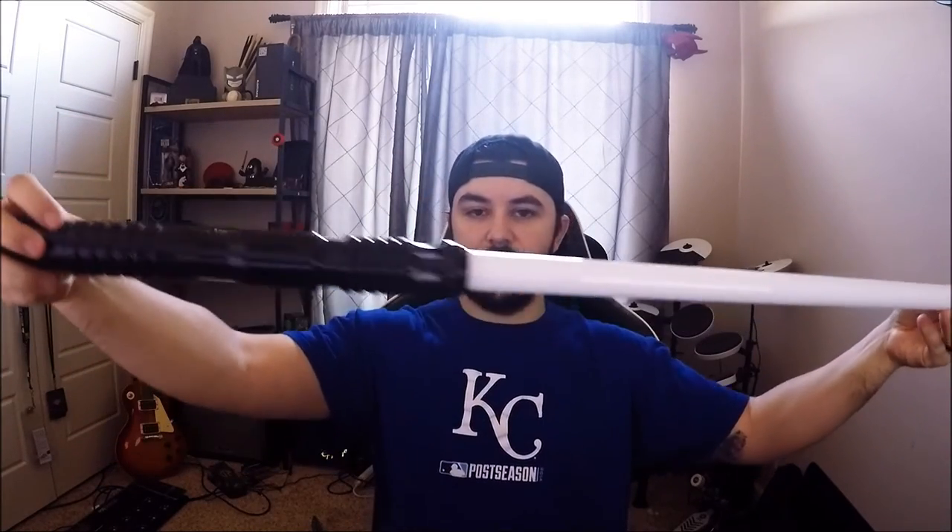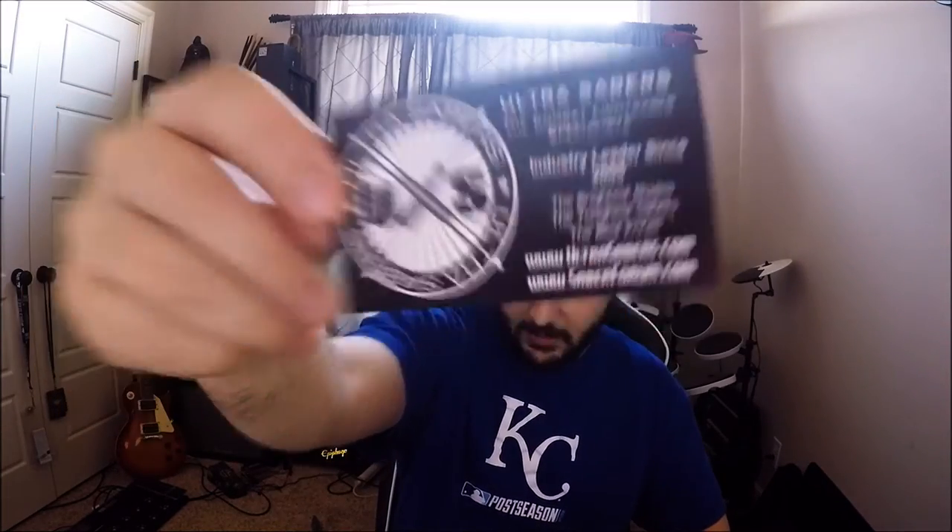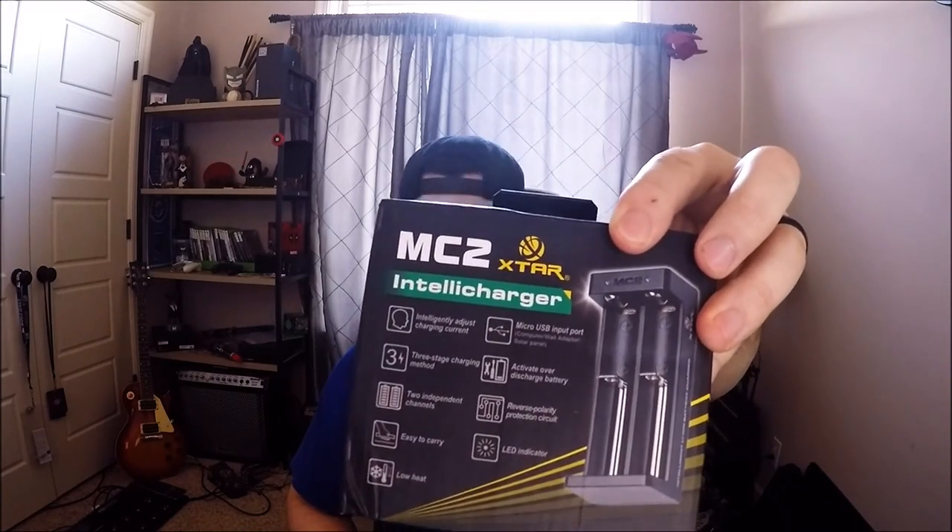What we're talking about today is an Ultra Saber — a custom lightsaber from the company Ultra Sabers. This is the Dominic's Version 4, very black, very sleek looking, Sith-style hilt. When it came in the mail it arrived pretty quickly, shipped within about three days. It came with some business cards, information about the batteries, and information about how to use your sound card and sound functions. I also ordered a rechargeable station for the lithium-ion batteries inside.